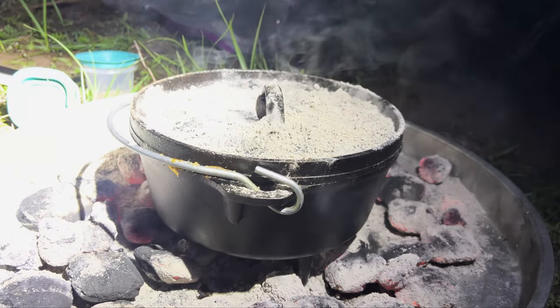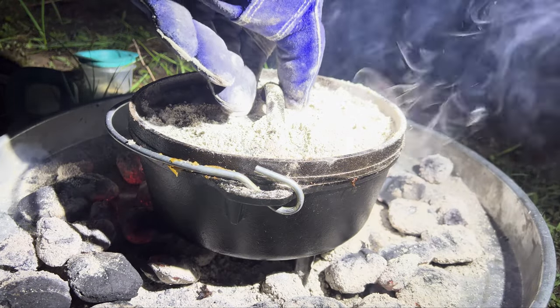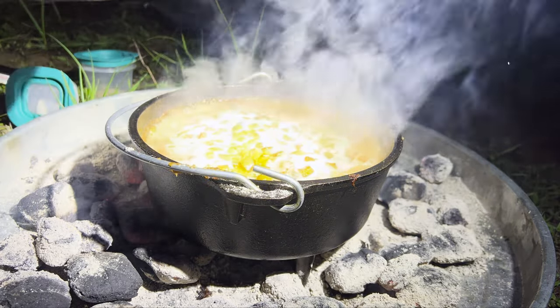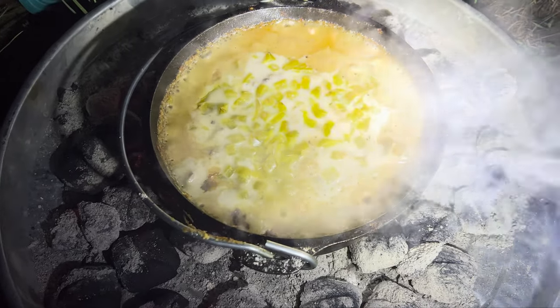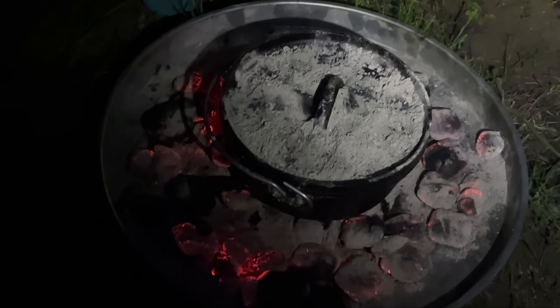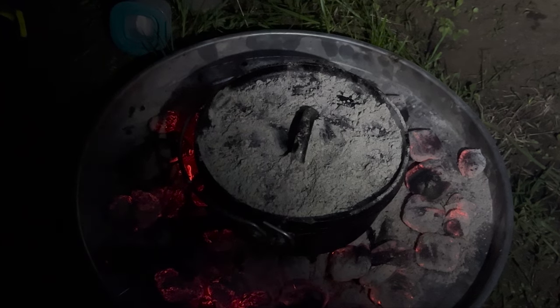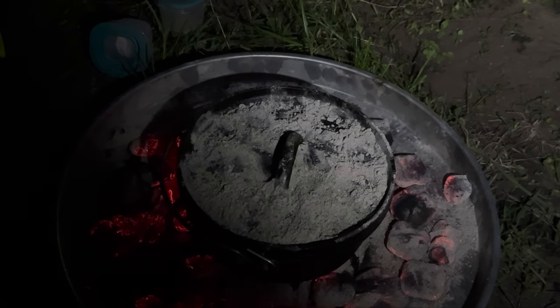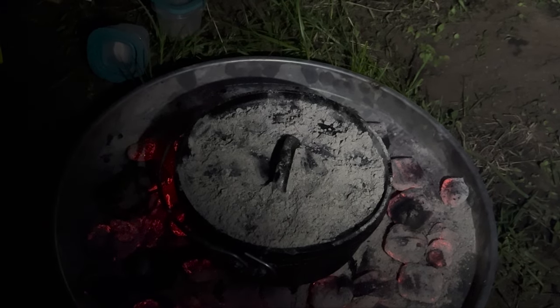We are still cooking in the dark, but I think we've got our food under wraps. Our little 8-inch cast iron Dutch oven. It's a neat thing cooking with Dutch ovens, it really is. The thing is, even though I hauled it out here on my bicycle, it's so worth it. It's just something about doing this.